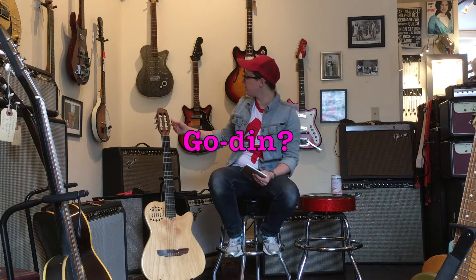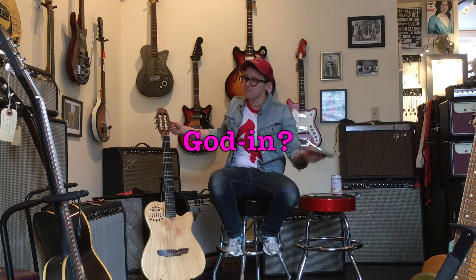Welcome to Ellen's Favorite Thing at Fanny's of the Week. My name is Ellen. This week I am reviewing this Godin... Godin? Godin? Don't know. Send help.